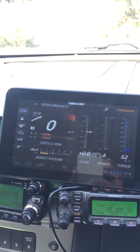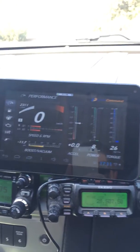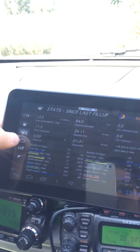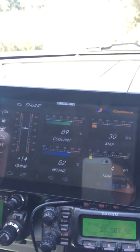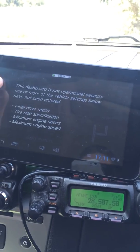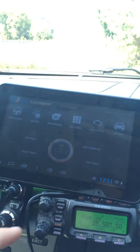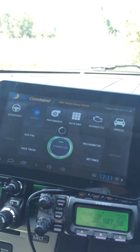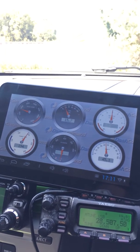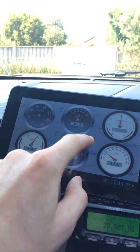And then if I just rev it a bit, you can see the revs are going there and the power and torque and all that sort of stuff. And then you can just change the various things on here — you can see all the temperatures etc. And then if I go into the main menu, you can get gauges and stuff like that as well. Just another view of the gauges there.